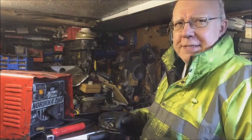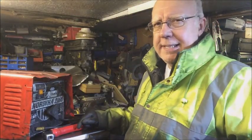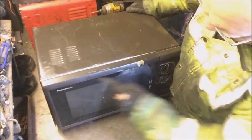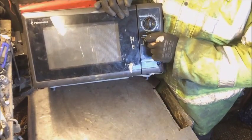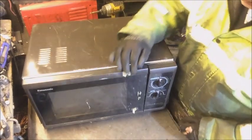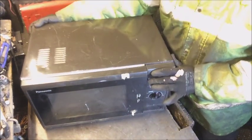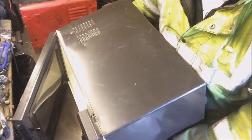Come on, let's have a look, and then we'll look at the stick welder. You can see it's a Panasonic - it's only got two dials, that's why the old guy liked it. He said it was simple. I've already taken the screws out.